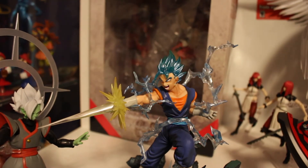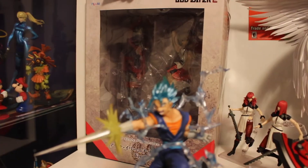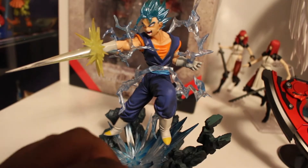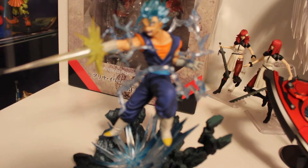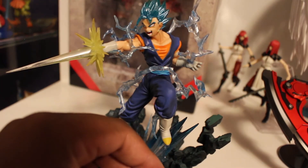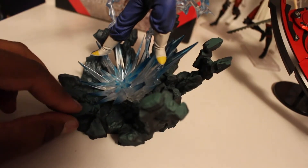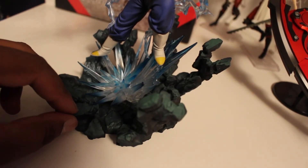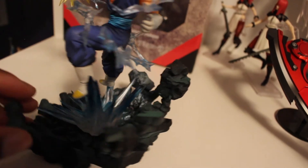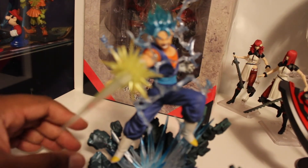Now, if I could change the Merged Zamasu figure, this would look even more accurate — but that might happen another time. With this figure there are a lot of sharp points, it's very pointy. And I like this impact piece right here. The color represents the despair of Trunks' timeline in the Goku Black Saga. It feels really rough — smooth and rough at the same time. It's giving me memories of an epic battle that took place.